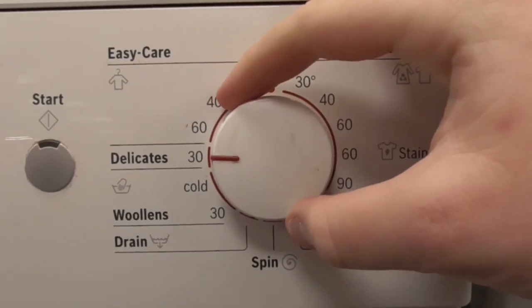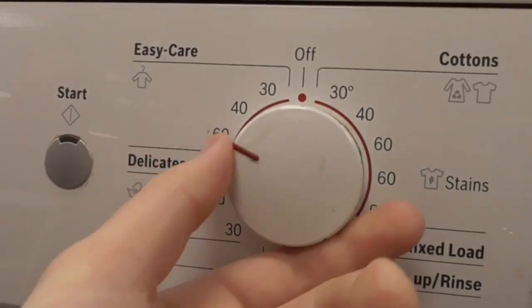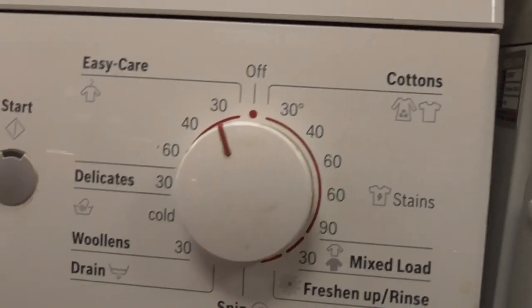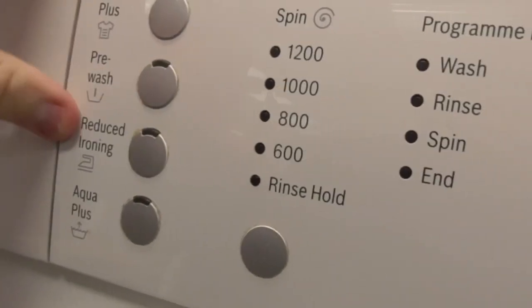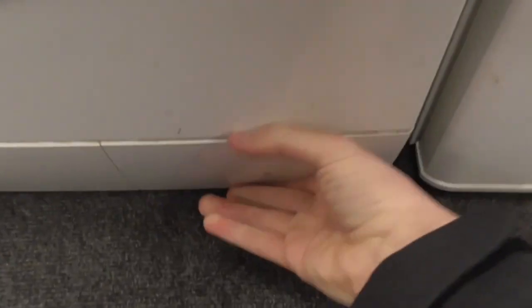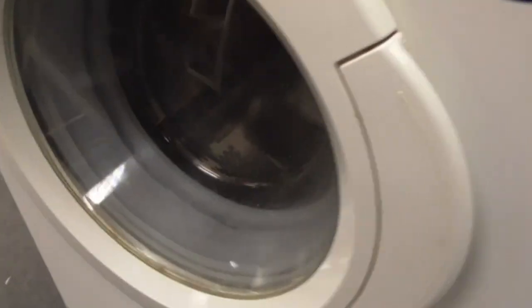Smaller delicate 30 degrees silk. You've got 60 degrees eco based in synthetics. Then eco 40 and eco 30. The options are: wash plus, pre-wash, reduce iron, and NAC plus. The spin speed goes up to Travander Drill, and the program flow is wash, rinse, spin and end. It's still got exactly the same filter.